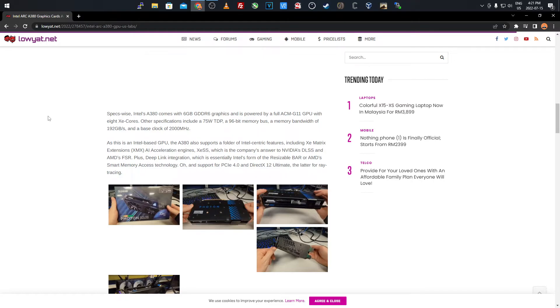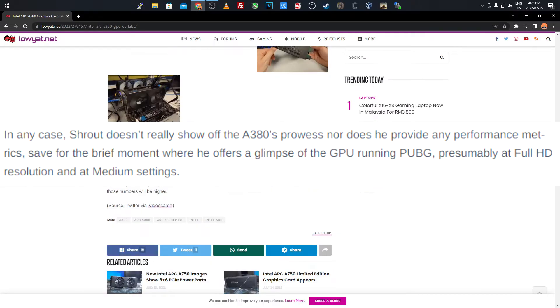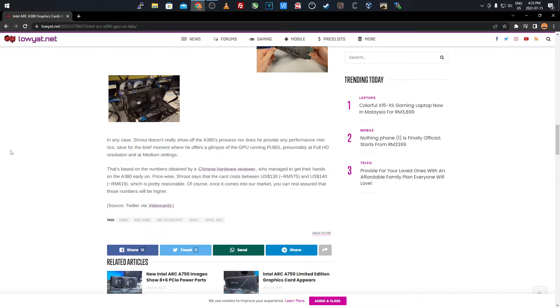I'm not saying you are able to right now, but with it being available in China and the internet nowadays, there might be some ways to buy it and ship it over. Shrout didn't really deep dive into much performance, but he did offer a glimpse of the GPU running PUBG at full HD resolution and medium settings — nothing too crazy, but good for budget gamers and miners. This is just the A380 model; I believe there's also an A750, which should be a bigger, bulked-up version.